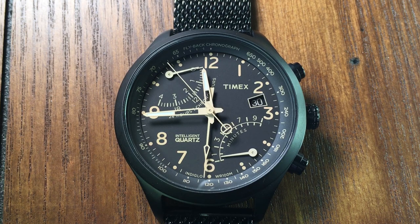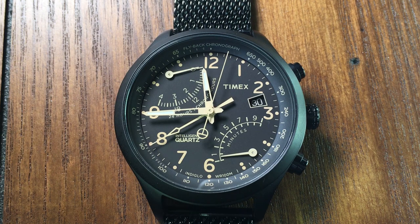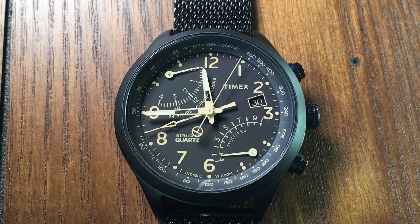The main feature of this watch is the flyback chronograph — hence the name flyback — which, if you aren't familiar with it, simply means that it has the ability to restart the chronograph with the press of a single button, rather than having to stop, reset, and then restart the chronograph. It saves time, and was originally designed for pilots.